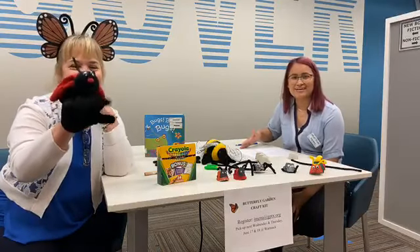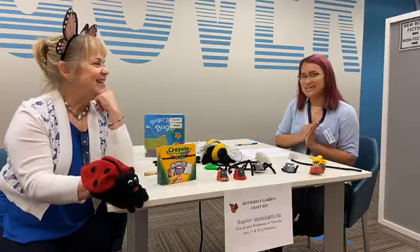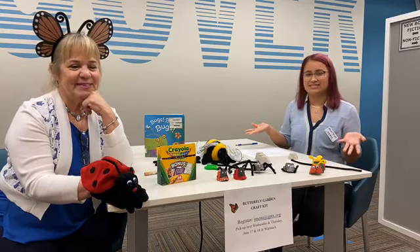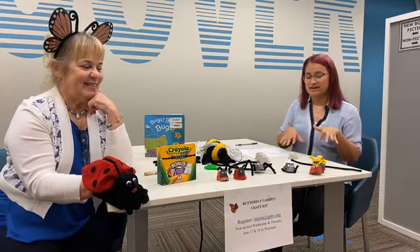Hi friends, welcome back. We're so glad you're here. Like we said in our previous video, we are going to have a bug garden today and we'll get to that real quick.